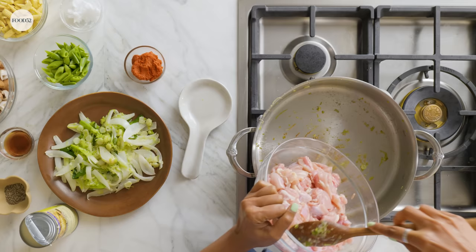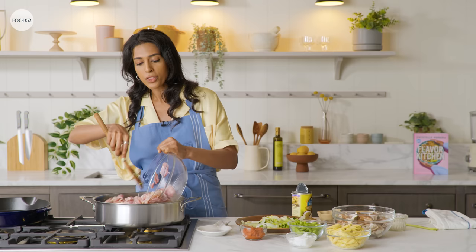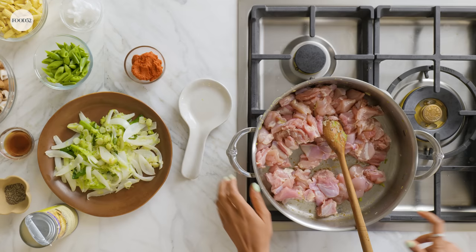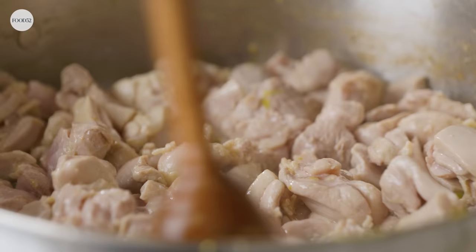My top tip with chicken: always, always use chicken thighs. Thighs just have so much more flavor, and it's also really hard to overcook chicken thighs. They're juicy, they're tender. So whatever you do, just use chicken thighs. You want to turn this on high heat because you just want to get a lot of color on it. We're not going to cook this through — just get enough color so it seals the chicken. The chicken is nice and browned and basically all opaque now.